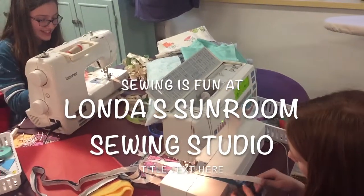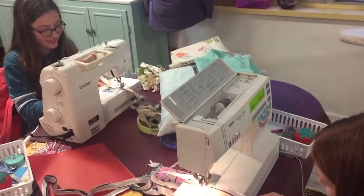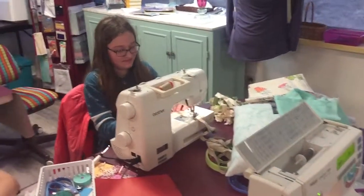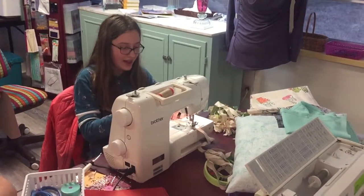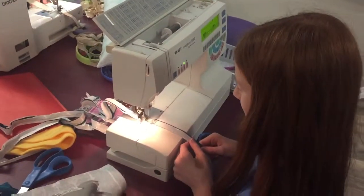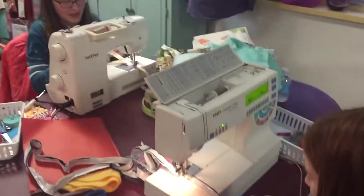We're at the Sunroom Sewing Studio in Jackson, Tennessee. What are we making, girls? Fabric fur. And what direction did we cut our fabric? On the bias. What are we going to do with the fabric fur? Put it on a decorator pillow.